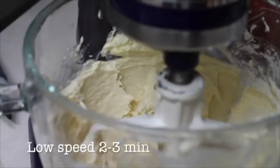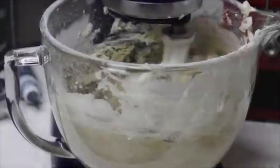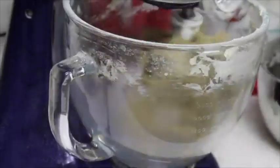I will lower the speed to the minimum and I will add the flour in addition. You know that your cookie dough is ready when everything starts to come together in the bowl and the sides of your bowl look super clean.